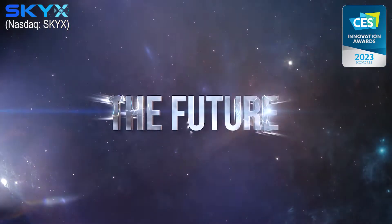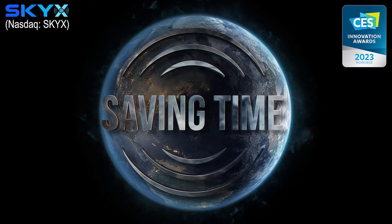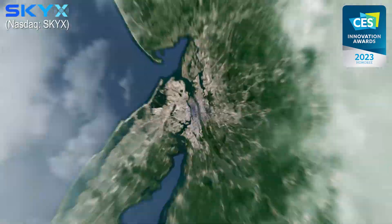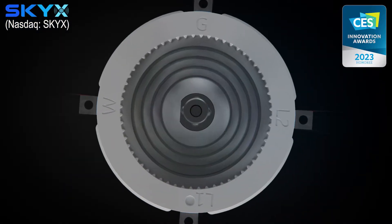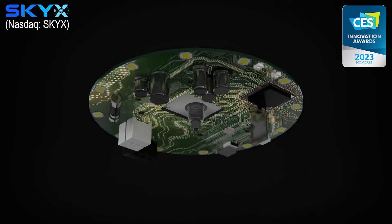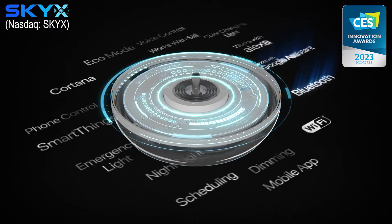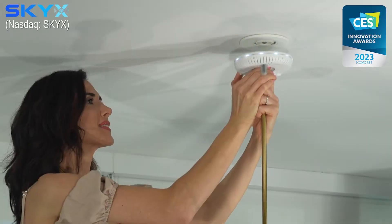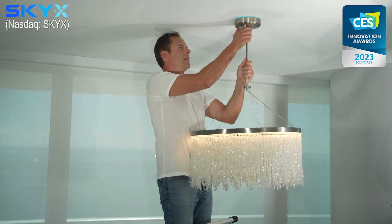The future SkyPlug — smart, saving time, saving cost, saving lives. Sky X Platforms is introducing the SkyPlug, the safe and smart solution for light fixtures and ceiling fan installation, integrated with the newest technologies and platforms. SkyPlug Smart is the new plug-and-play standard for smart and safe lighting connectivity.